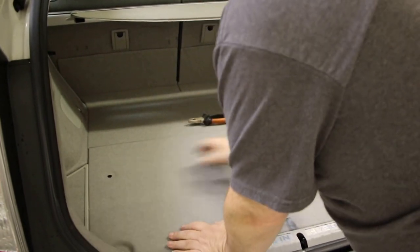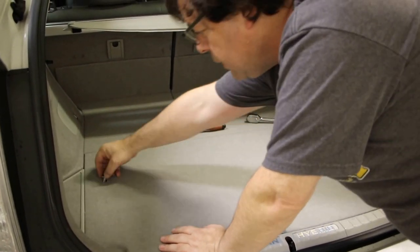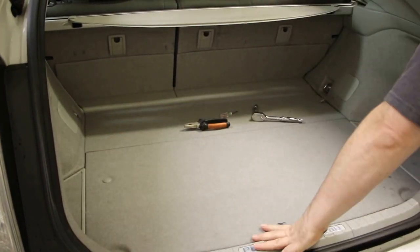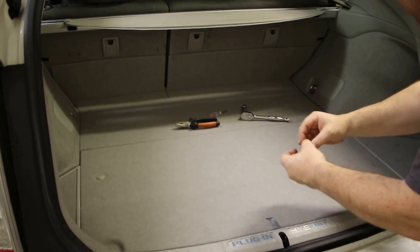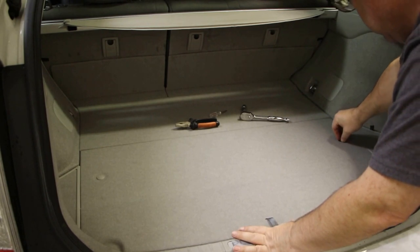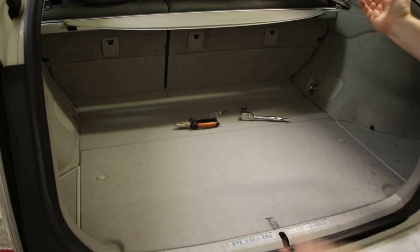And then this piece here without a leaf on it — you just line the two holes up, put the plug in. Put the plugs in here. Then you're done.